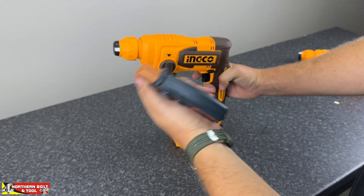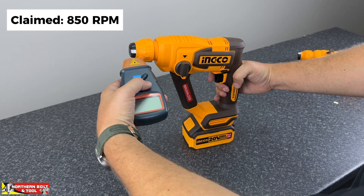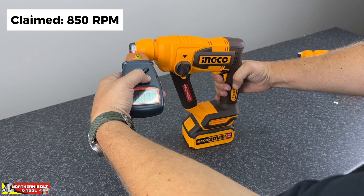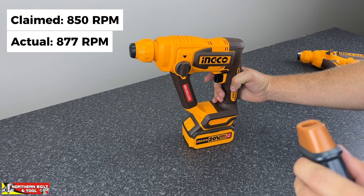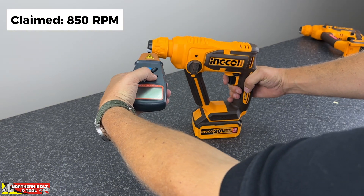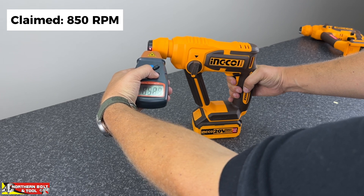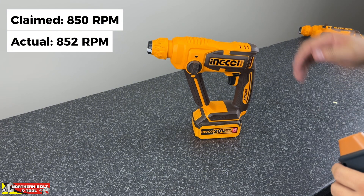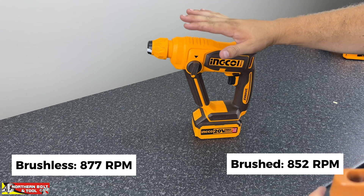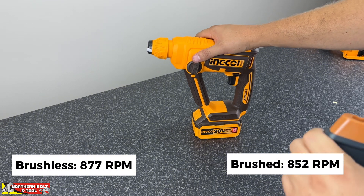For a quick RPM test, both machines are on the same battery and both are rated at 850 RPM. Testing the brushless unit, it comes in at about 877 RPM — a really nice result. Testing the brushed unit, it comes in at about 850 RPM, bang on spec. So the brushless unit is ever so slightly quicker, but the difference is negligible — not a massive gap.